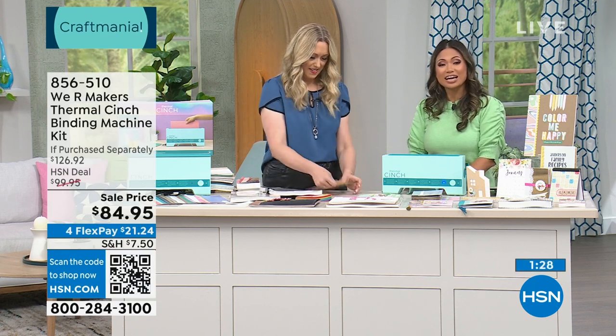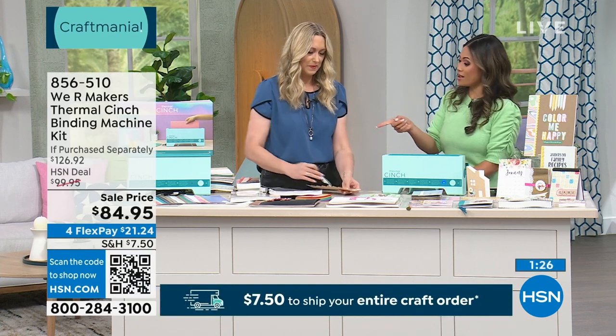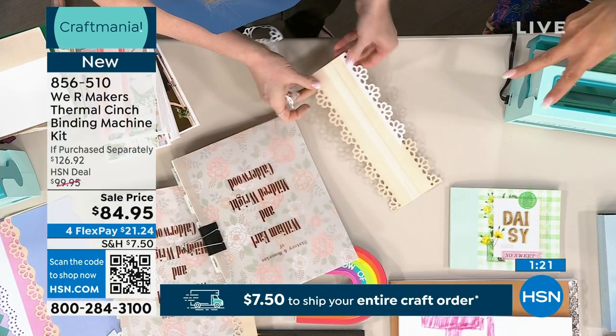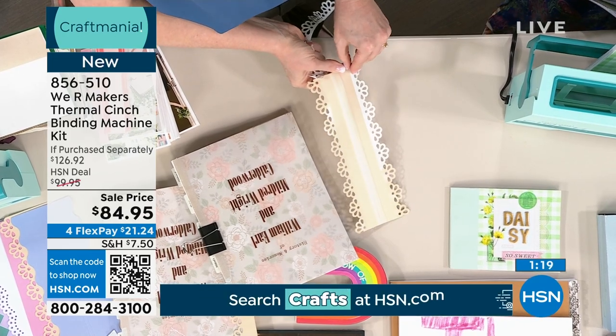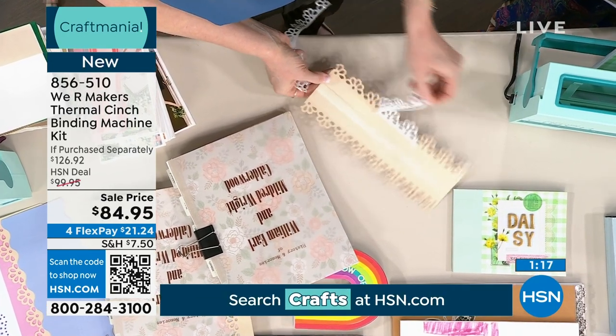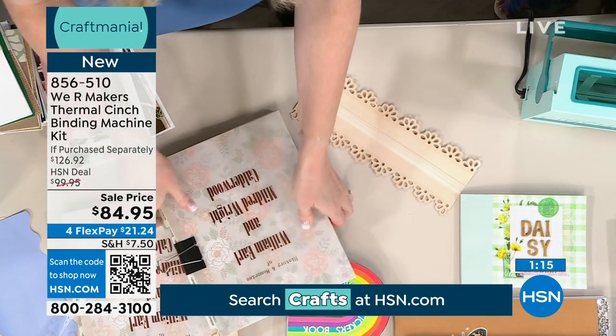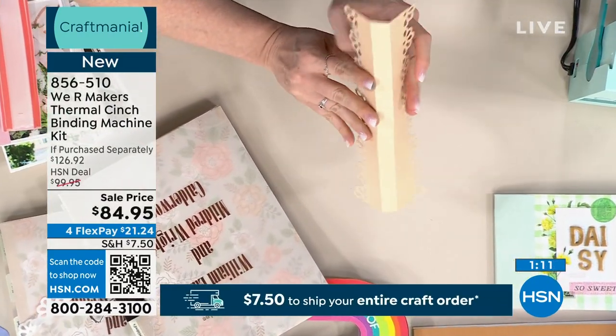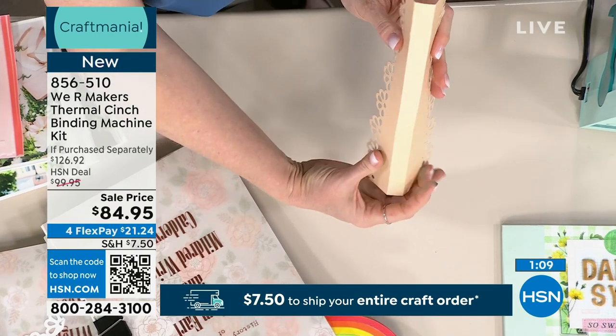When you get a professionally made book you're spending upwards of $40, so much money. Guess what — you've paid for your machine after just a couple of books, that's so true. Now I'm going to make a custom spine — this is one that comes with the kit, but what I did is fold it a little wider.